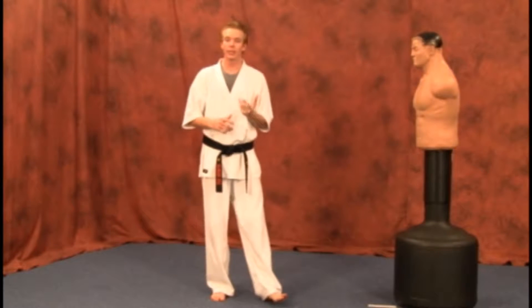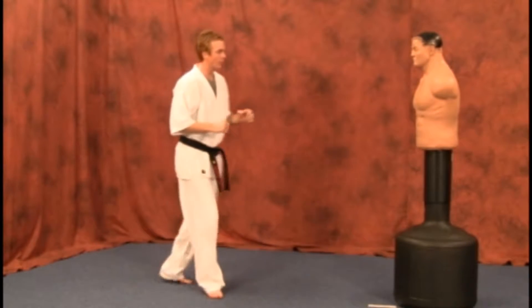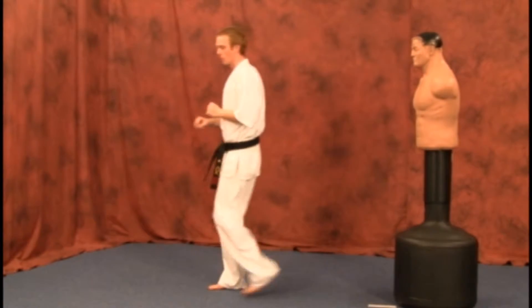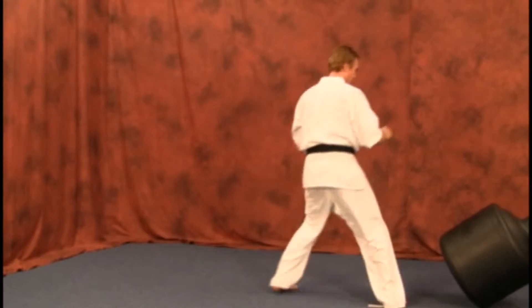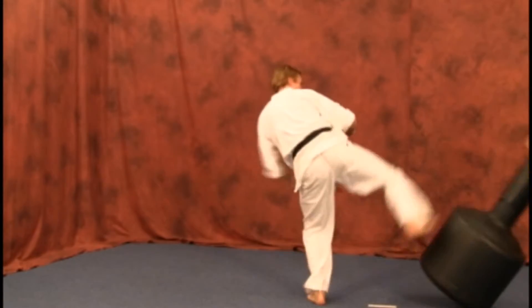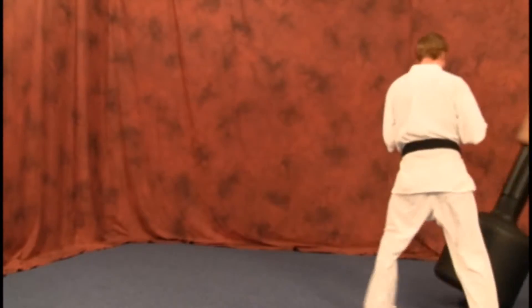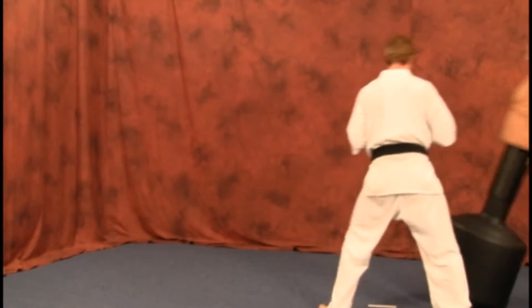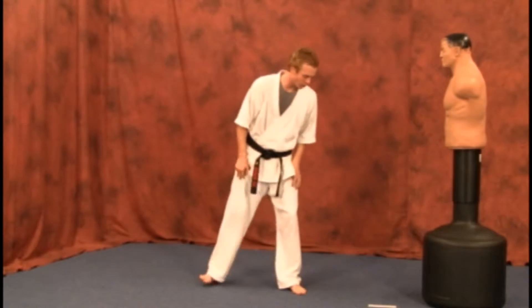Or you can do the one and a half like you did on your full turning crescent, and jump back around to where you step into it to perform your kick from there. I'm going to show you both. Now we're going to do a couple at normal speed just to give you a general idea.